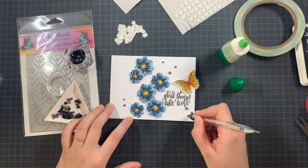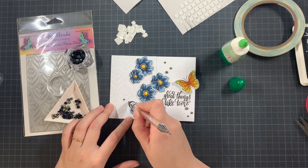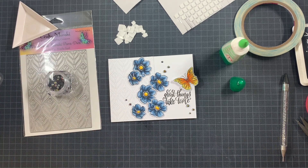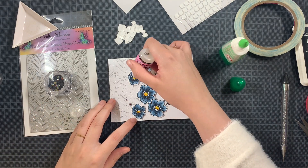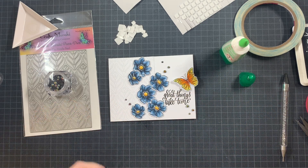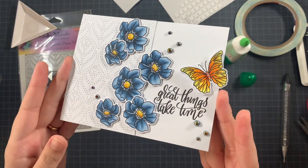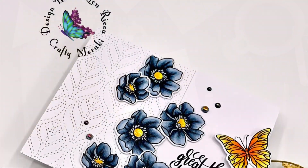Just using some liquid glue and getting all of the gems in place, and then we will finish off this card by using some glossy accents. You don't need to — the card can definitely stop here. But I decided to add some glossy accents in the center of the flowers as well as on the body of the butterfly. And that is my card. Really simple, same colors, limited markers, and just a whole lot of fun to create.